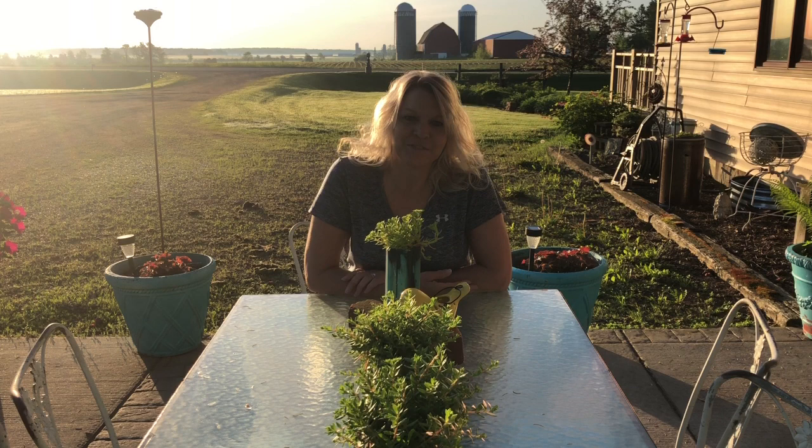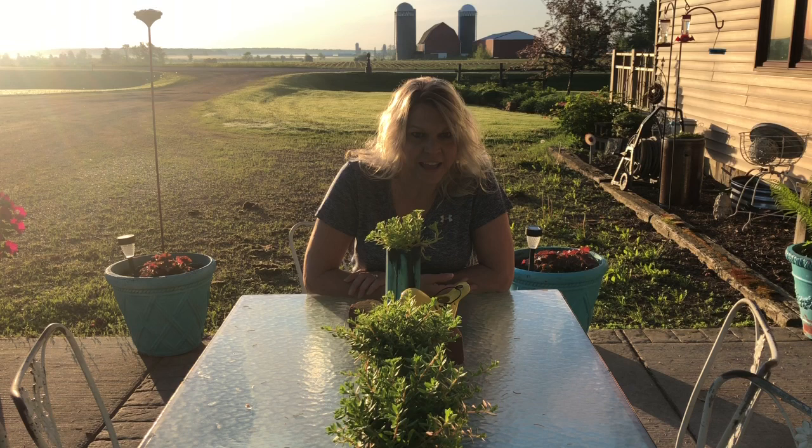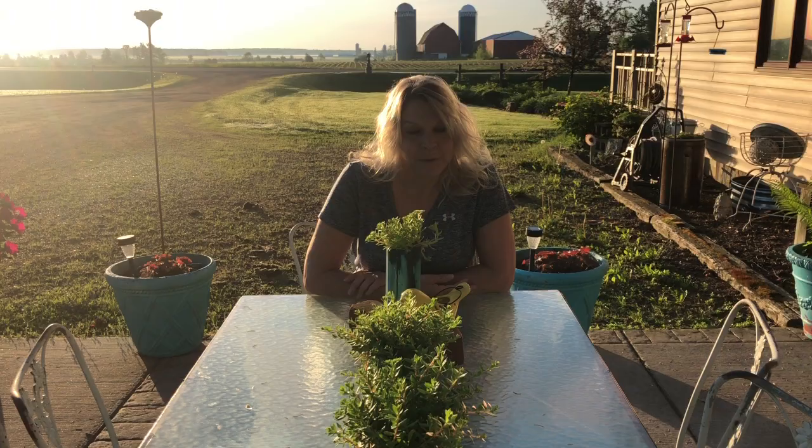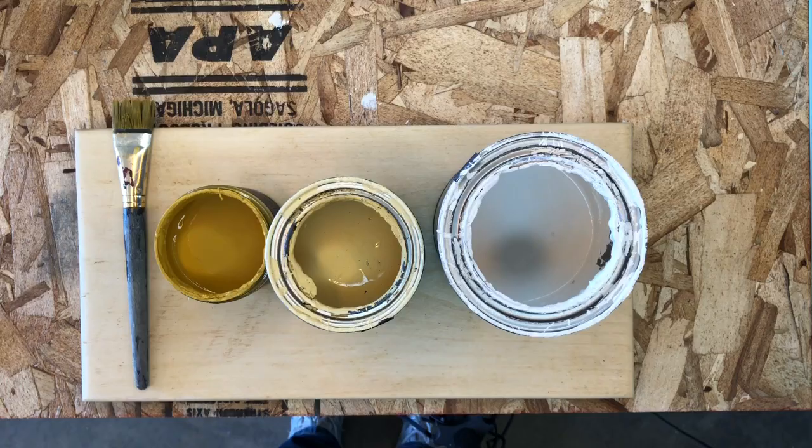Hi everyone, thanks for watching my YouTube. I am Connie from the Paint Photographer and you're going to learn how to paint this bee sign that I did. It has many layers and I did all kinds of fun stuff on it. I'm sure you'll enjoy it — you can make it however you want. I use DIY paint, Jamie Ray vintage stencils, and IOD stamps. If you want any of these products, you can find them at thepaintedphotographer.com. I want the background to be yellow, but a little bit lighter yellow.